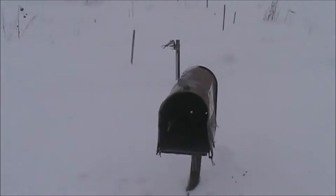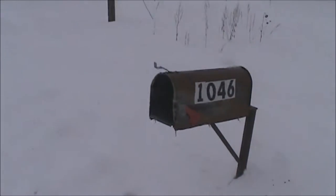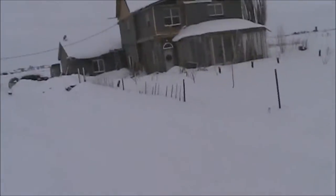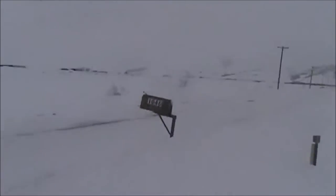Well, it still doesn't have a door, like it has always been since three years ago when we bought the place. But it's alright. We still get mail, and it only occasionally is affected by the snow plow.